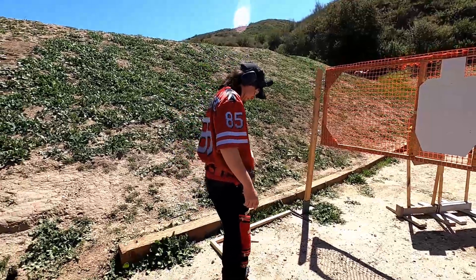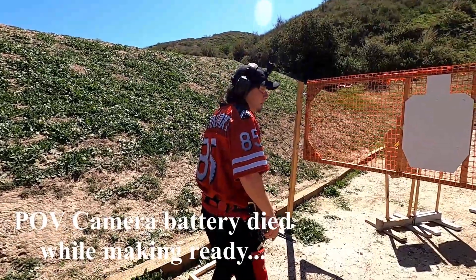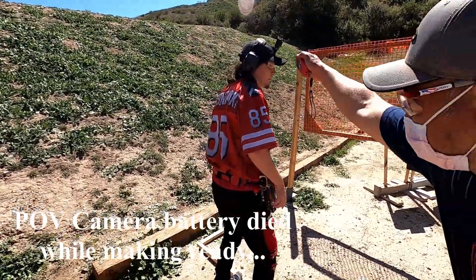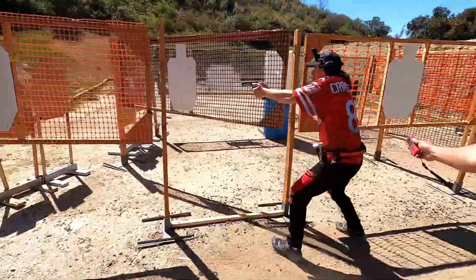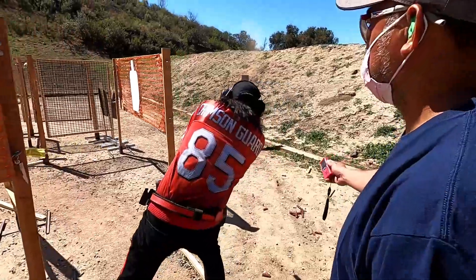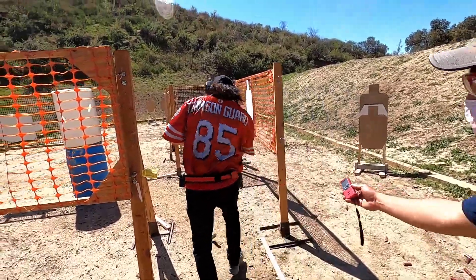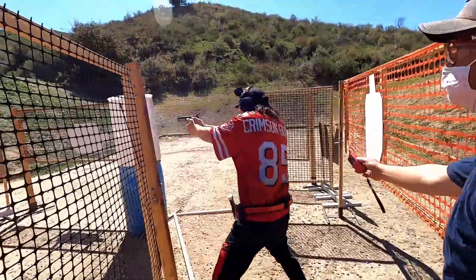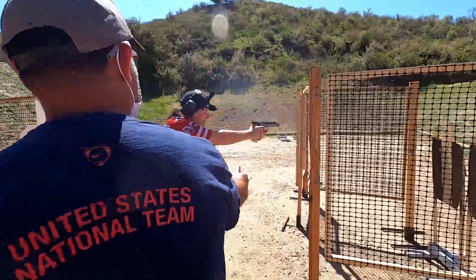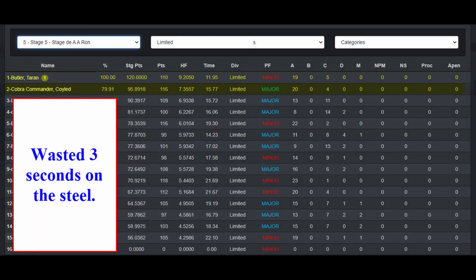Go ahead, make ready. Cobra ready! Shooters ready! Standby! Standby! Hammer down, holster. One, five, seven, seven.